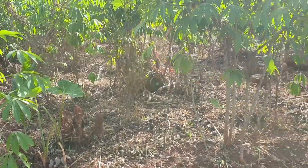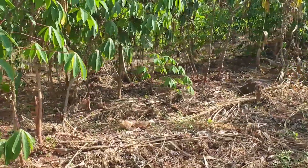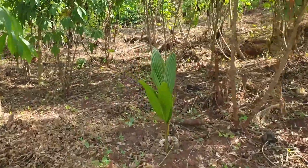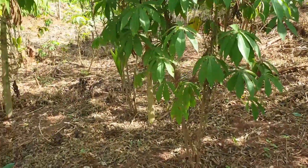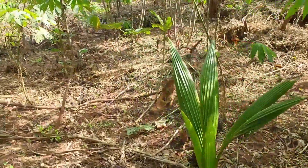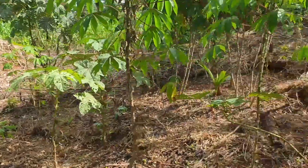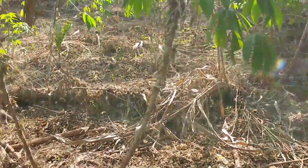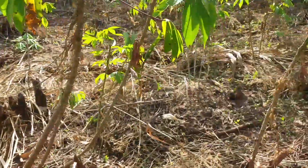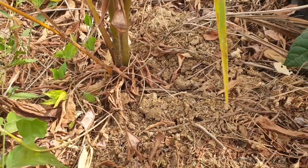This is our cassava, coconut, and plantain farm. The waste from our pigs always goes into this cassava, coconut, and plantain farm — that is how we manage it. Because if you are starting a farm, especially a pig farm, dumping the waste at one place causes different scents and different odours.